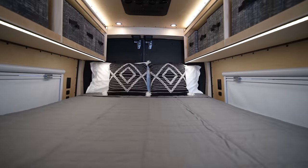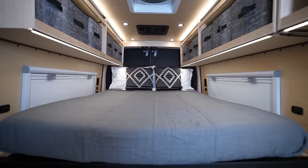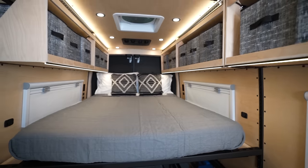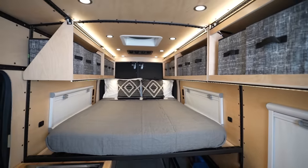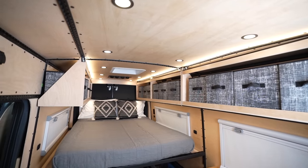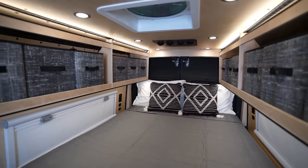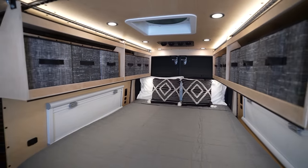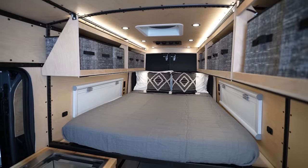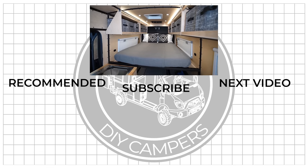And just like that, we are all wrapped up with this project. We are super happy with how it turned out. We have a ton of space below the bed to fit our mountain bikes, as well as easy access to our upper cabinets and light switches in the rear of the van. Having the cross breeze from our arctic turn windows will be great in the summer, and we are so happy to be wrapping up this transit build. Thanks so much for watching, and we'll see you next time.